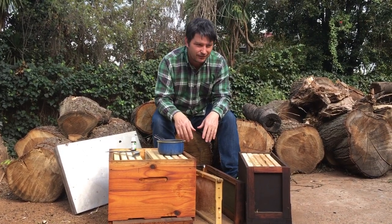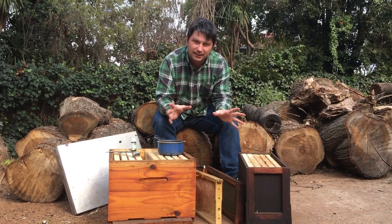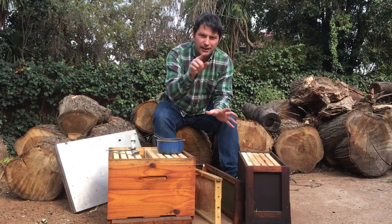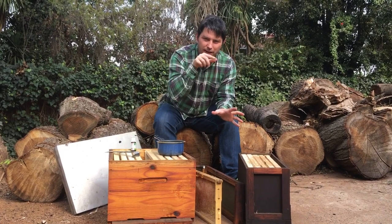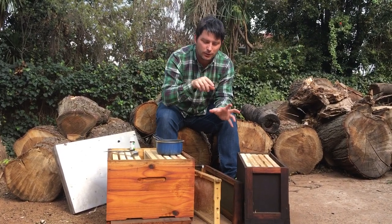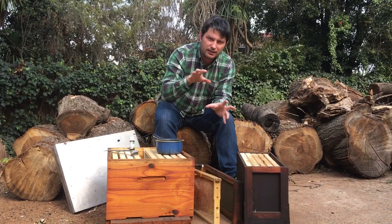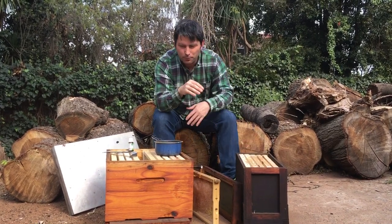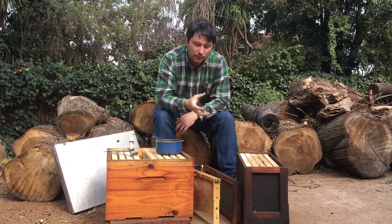When they arrive, they arrive en masse. The best thing is when you actually see the scout bees — they come along and they fly in flat patterns. They look jerky, but they're not flying directly into the hive like they normally would. That jerky flight is them checking out the dimensions.